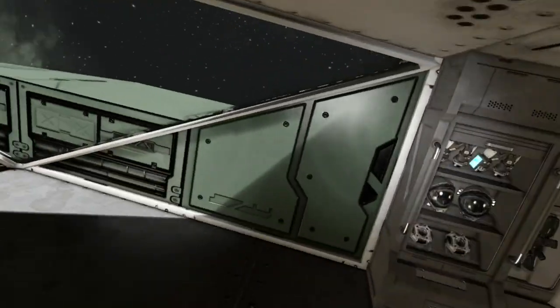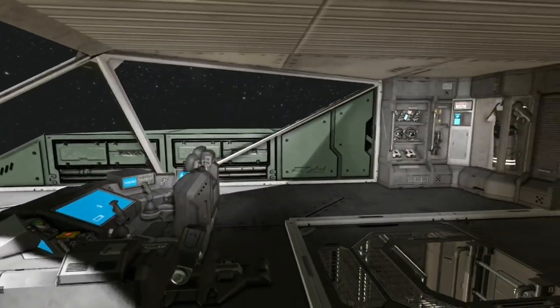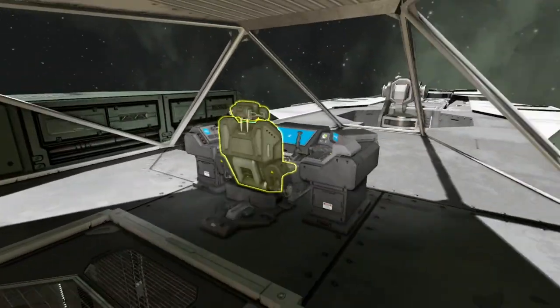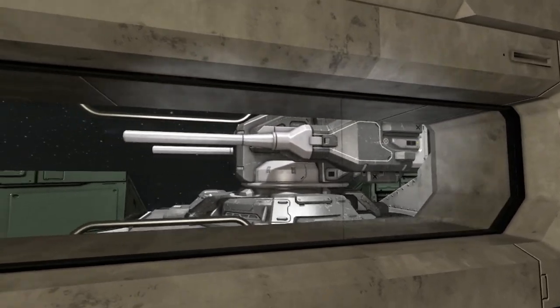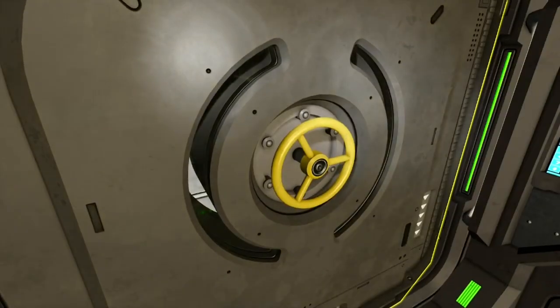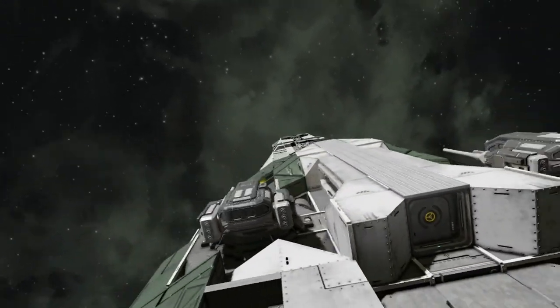Upstairs we have the bridge, which is minimalistic because glass takes up a lot of space. Unfortunately it's going to be like that until we can put blocks inside other blocks. Finally, there's a walkway out here with these artillery turrets you can look at, and you can walk out onto the pad — or you could park a miner or something.